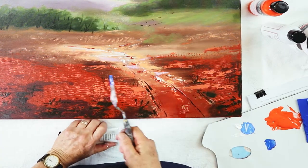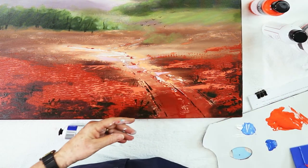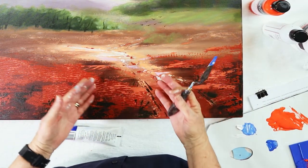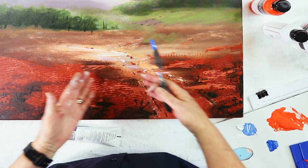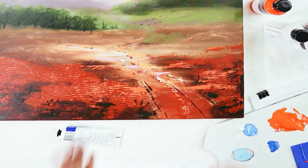It's very important, firstly with your dry brushing, to consider your choice of colour, and secondly to consider the tone when you're manipulating your use of dry brushing in the total work.